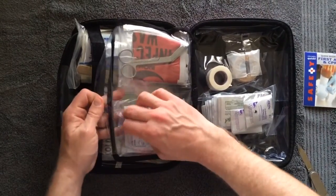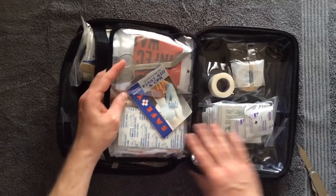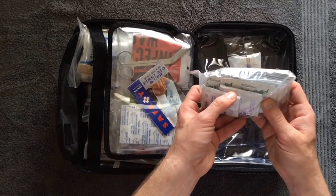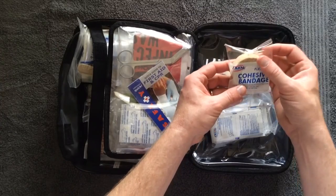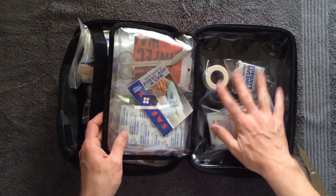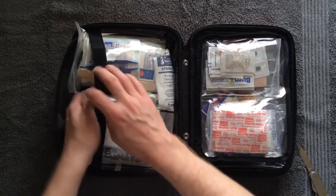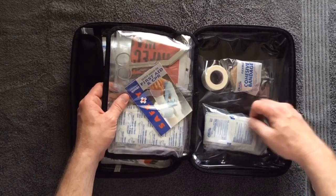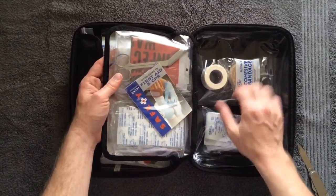Flip that over and there's another compartment — a good place for the first aid guide. There are cleansing towels and lots of cleaning and antiseptic materials, bandages, and tape. Nothing falls out; it's a pretty full kit. There is room though to add more if you want to supplement — more bandages, for example, for those little cuts and bruises when you're out on day trips and picnics. There is room in here for that.